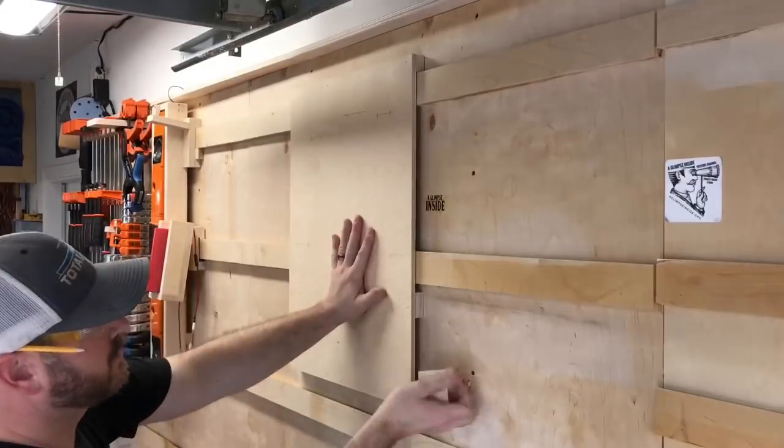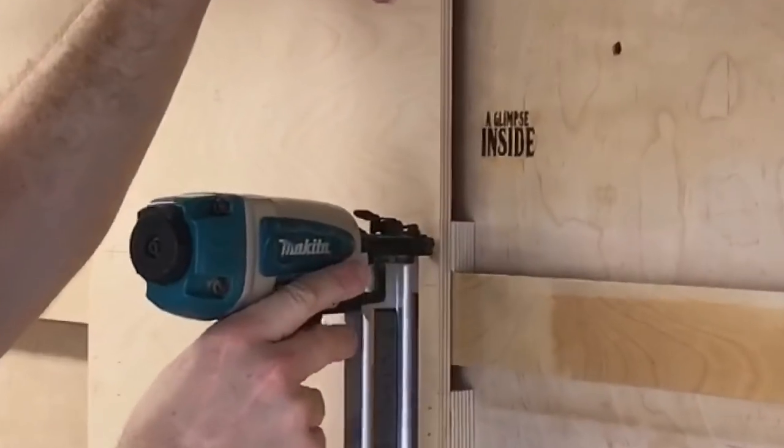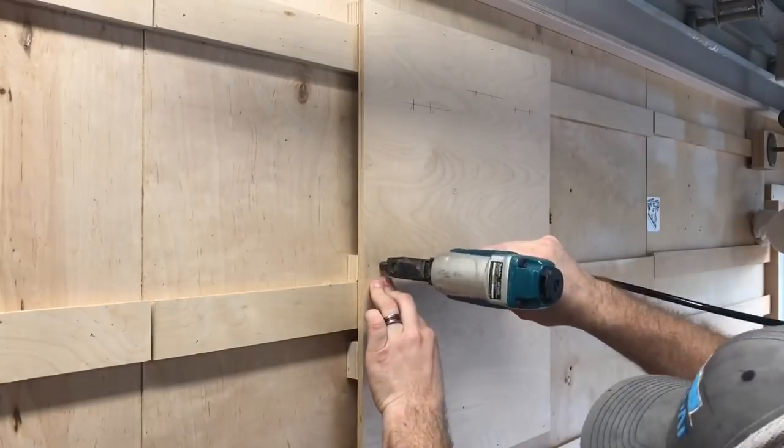Extra blocks and extra cleats are made for the second cleat down to give this structure a bit more support. I simply slide them in once it's installed at the top, brad nail them in place — no glue necessary — and this is going to keep the piece a bit more rigid on the wall.